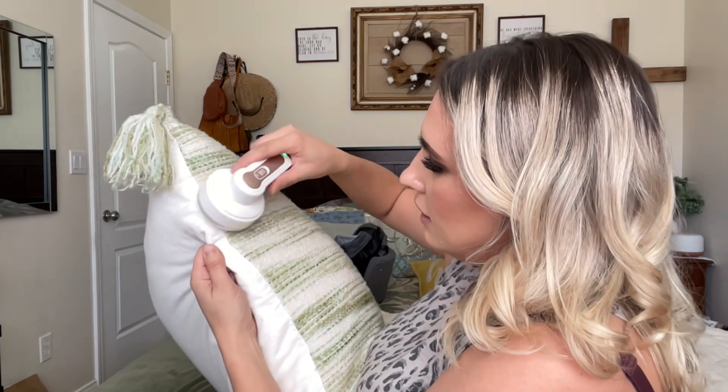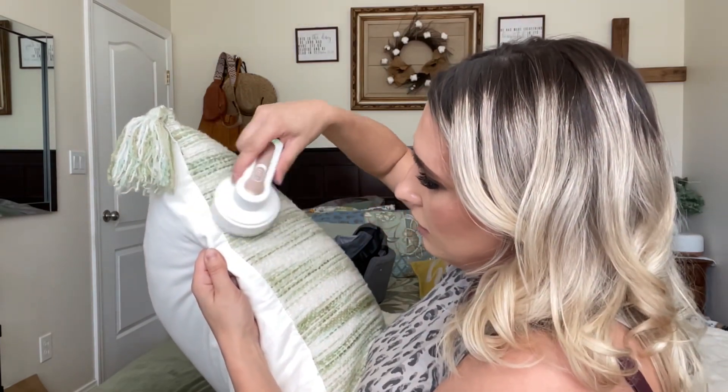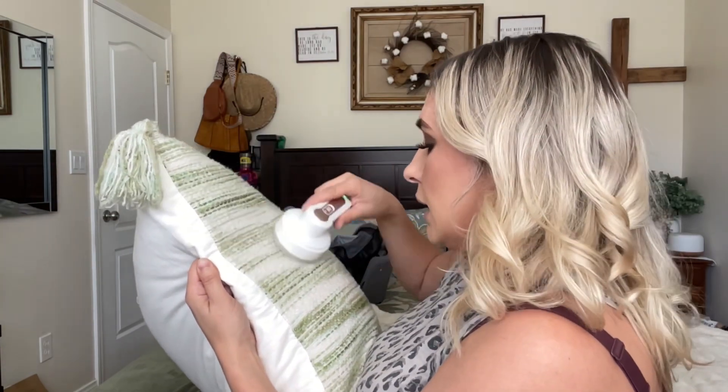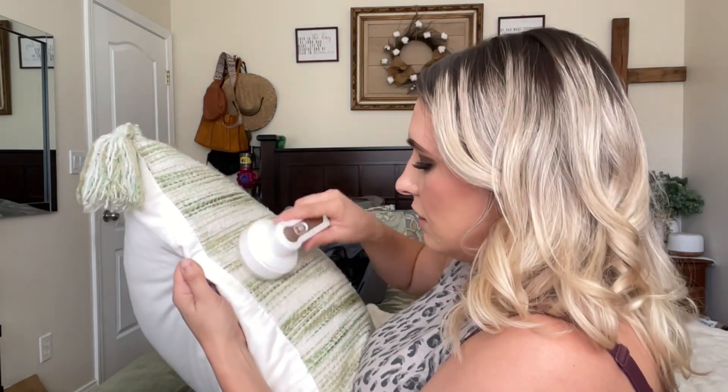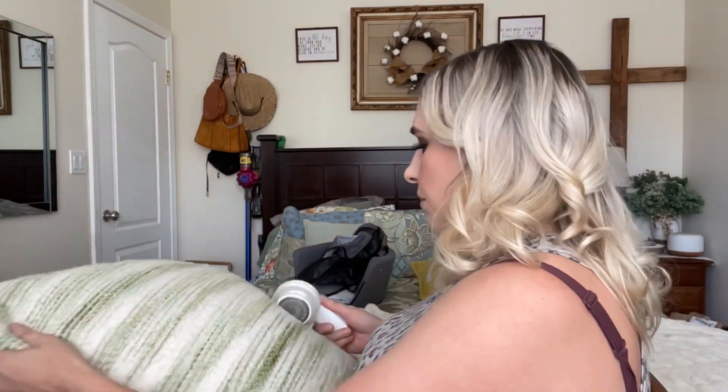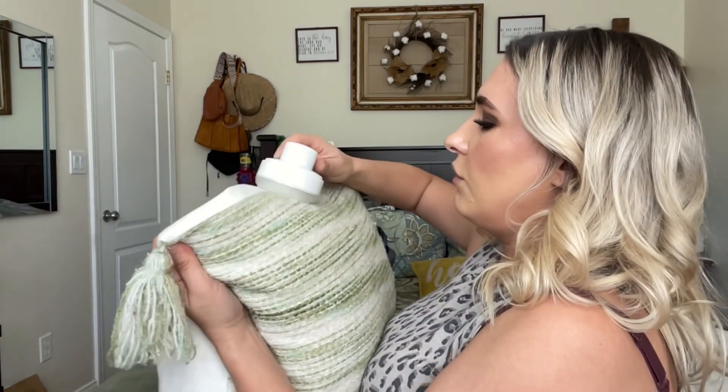You can see how nice it's looking — this is a dingle ball right there, it's gone. This is really good for lint. I'm going to show you how much I actually get off once I'm done.